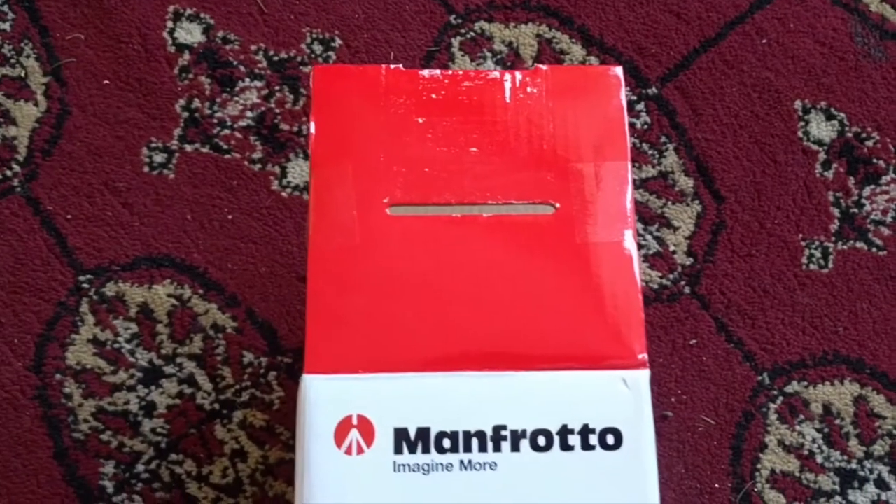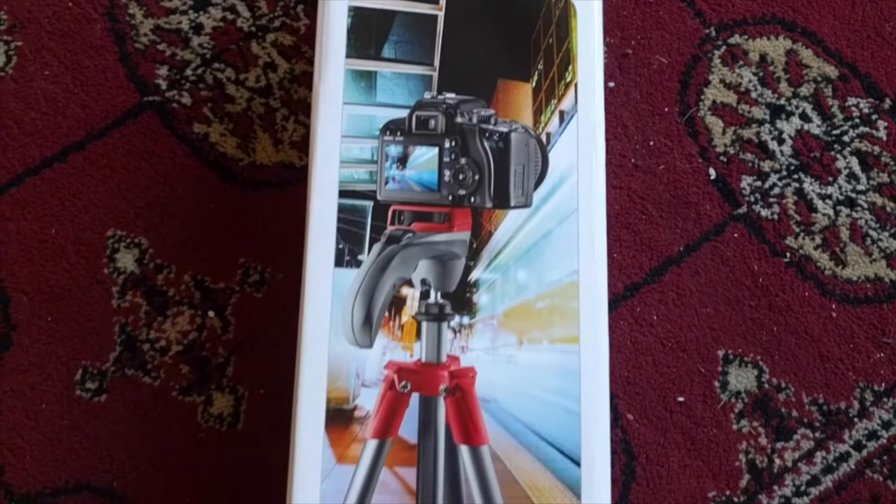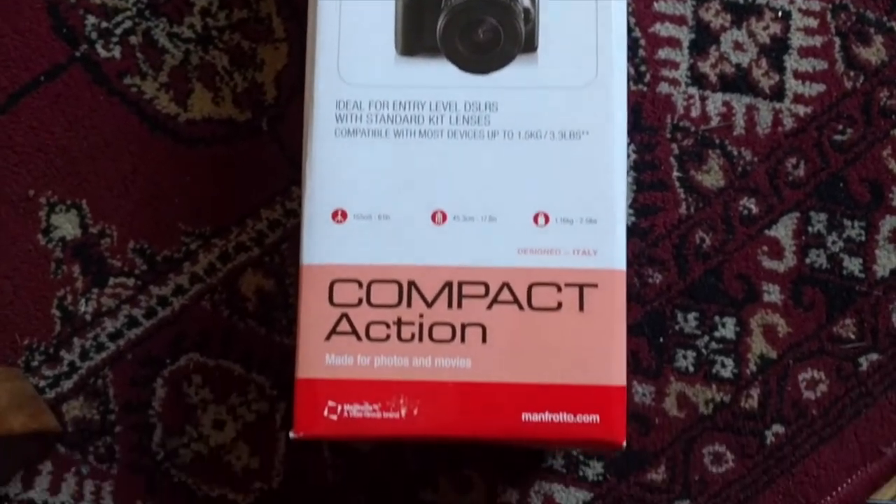Let me show you the one that I've got — it was this Manfrotto compact action pod, very cool. Goes crazy high, it's got the swivels, everything. So hopefully the channel is gonna get better and better.